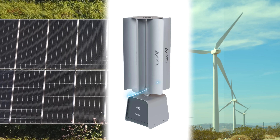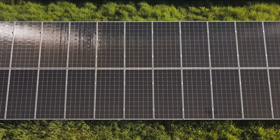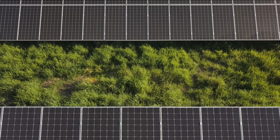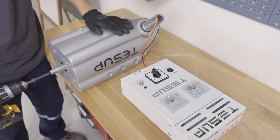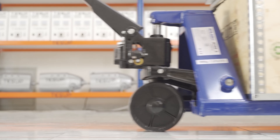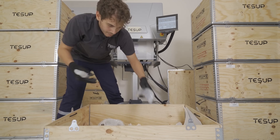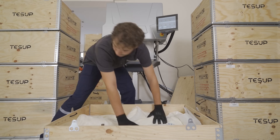So how does the TESUP V7 compare to other wind turbines and solar panels on the market? Let's take a look at some of the key features and differences. In terms of power and energy output, the V7 can generate up to 7 kW of power and provide up to 168 kWh of energy per day — higher than the average output of other wind turbines and solar panels, which range from 1 to 5 kW and 4 to 25 kWh respectively.